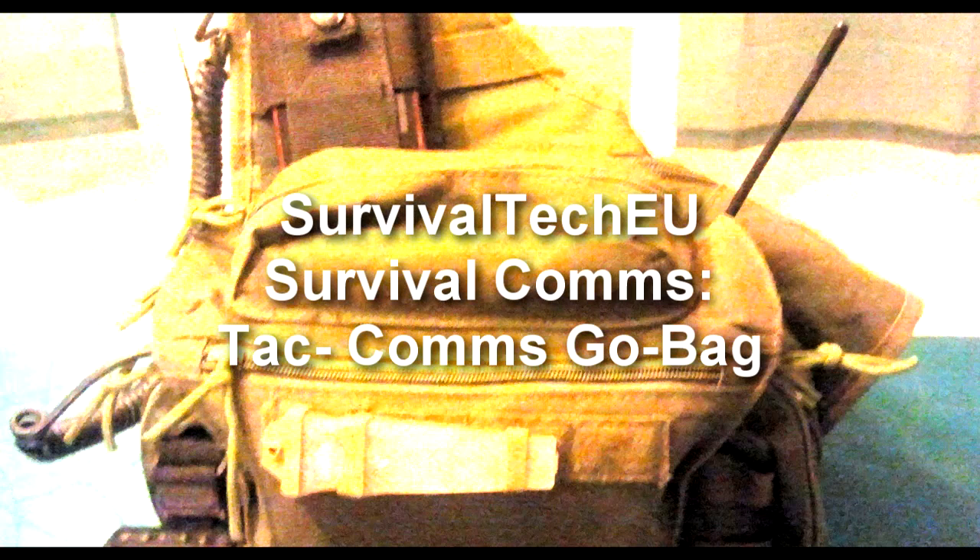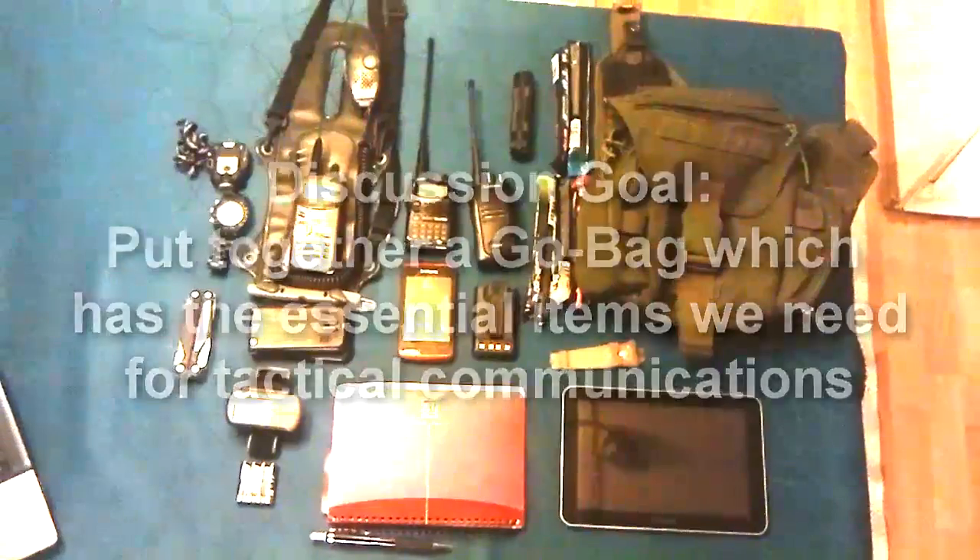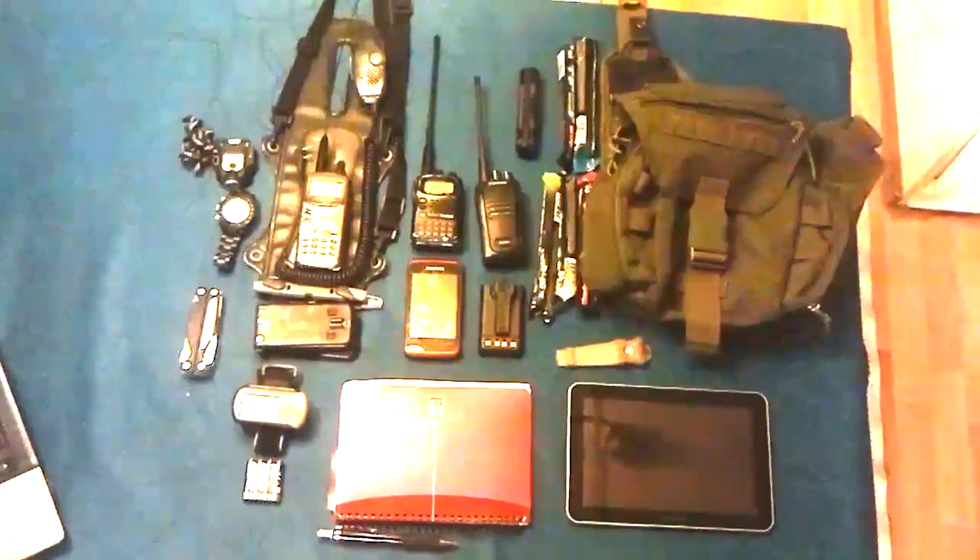Hello guys, Survival Tech here. Today we're going to be talking about Survival Comm's Tactical Comm's Go Bag. Our goal for this discussion is to put together a kit full of the essential items we need for tactical communications.